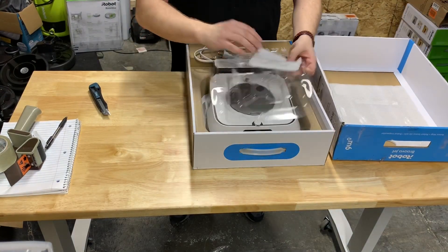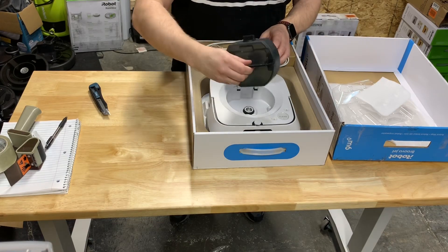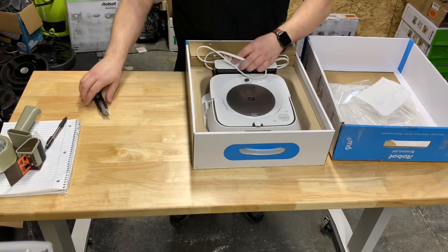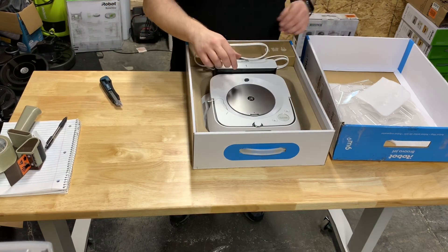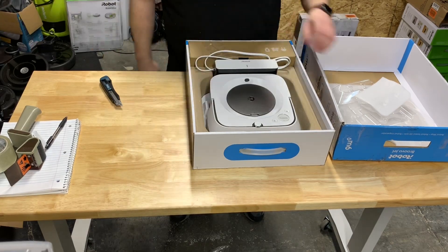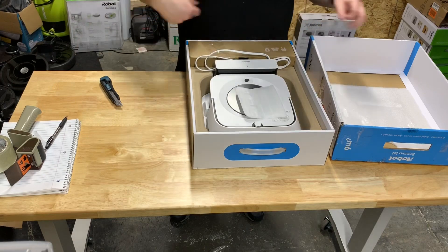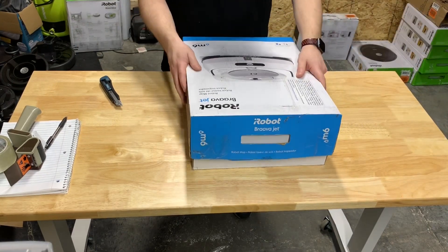It's got the charger. Got the water tank. That's it — pretty much empty. And got some pads on there too. Good — this is what I want to see. The charger's probably quite a bit of money by itself, so glad to have that. That's a good 250 to 300 bucks if it works.